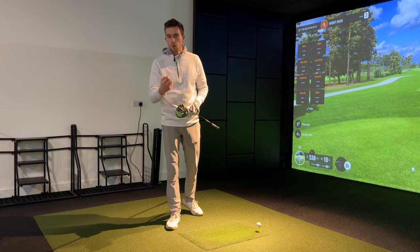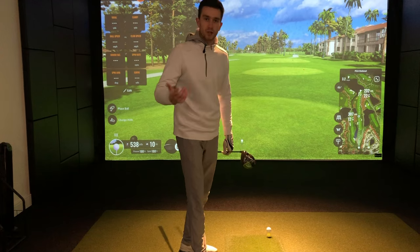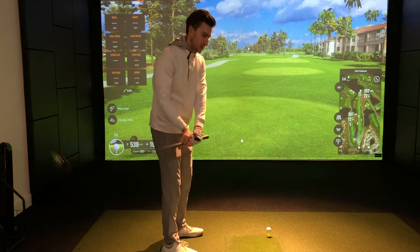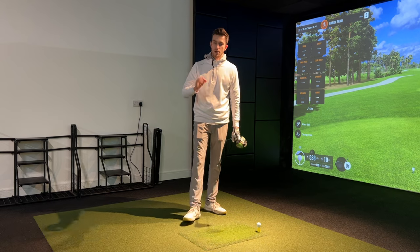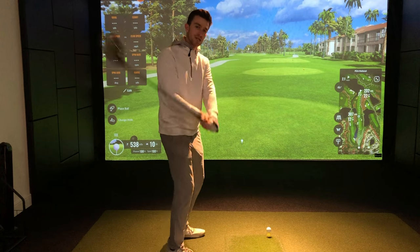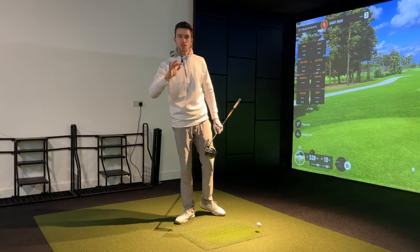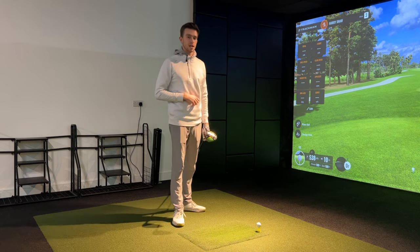Starting the downswing is probably one of the most important, if not the most important aspect to master in golf. A lot of golfers can play with the takeaway going on the inside or on the outside — you see this all the time on tour — but they always find a way to get into that slot on the downswing that maximizes the strike, the compression on the irons, the distance, the accuracy, and the consistency.